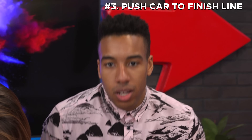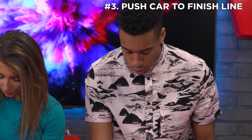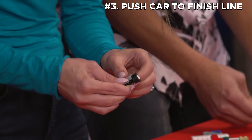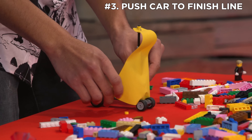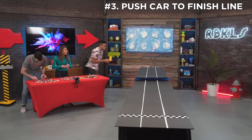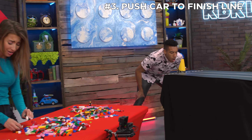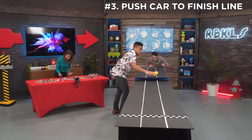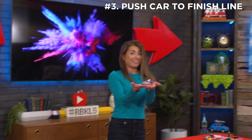One of the hard parts is that we're not gonna be able to steer this — that's gonna be a problem. So I'm gonna try to make this as straight as possible. I'm gonna give this a shot and see how it goes. Guys — oh no, I'm still building! Stop falling over! Let's see if it works. This is a blast!